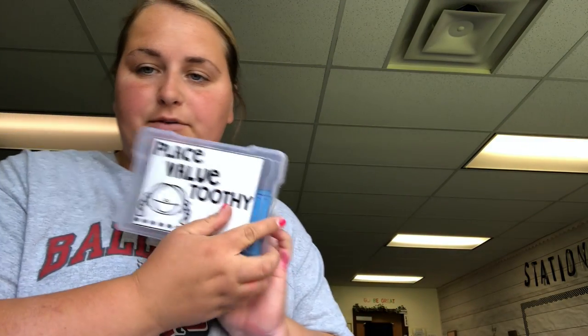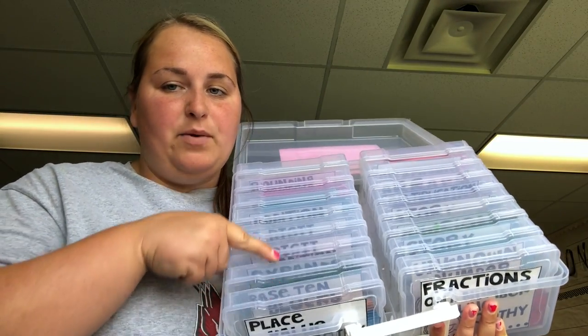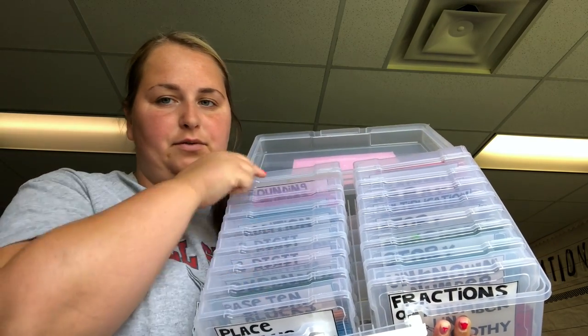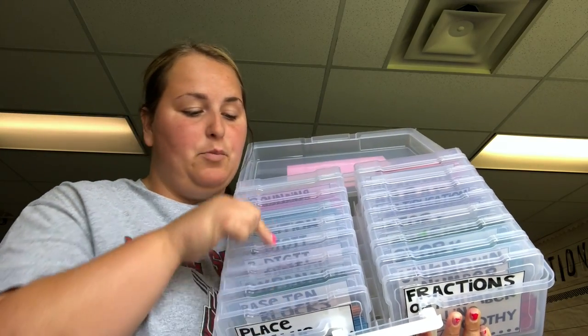When you open it up, on the left side is where I start at the beginning of the year — place value Toothy — and then it goes through the units. My brain wanted to do this direction and then over and then down, which maybe that's weird, but I'm super excited to have this organized the way that I do. I'll grab place value and throw it back in, and I'll know right away the second one is for the next part of the unit.